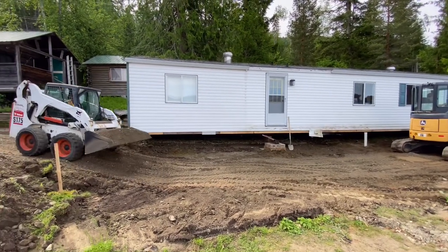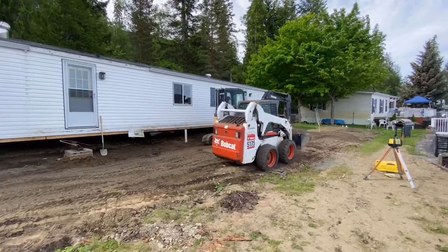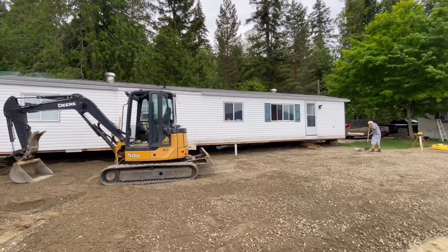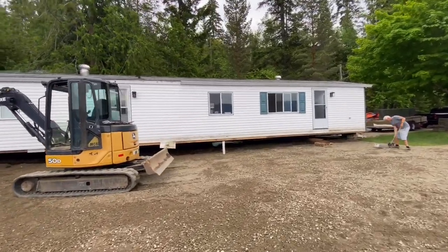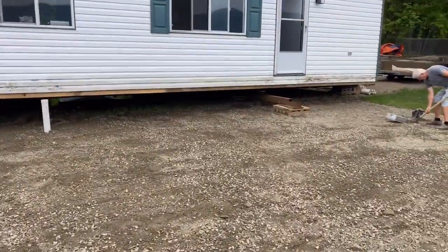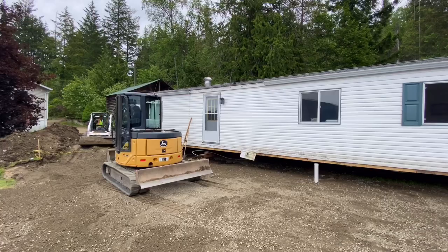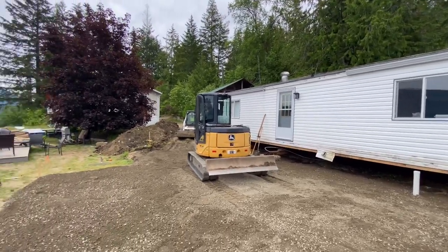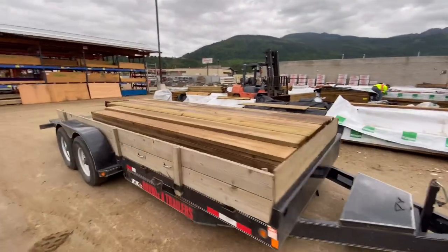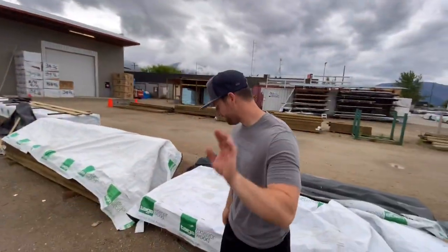Here he comes with another load. Now this is what you want under a house — look at that, that's perfect. They're going to tamp this down so it's good and solid. Then Kenny's going to get up under there, roll it back over 14 feet, and then we'll start putting this thing back together. But it's looking nice. Look at this payload — you're going to need a bigger truck.